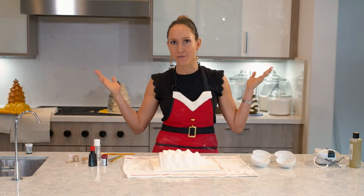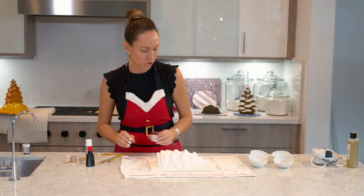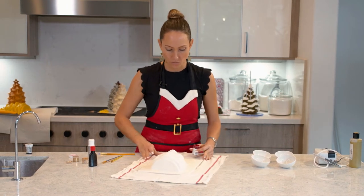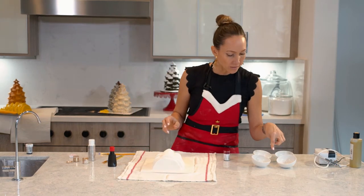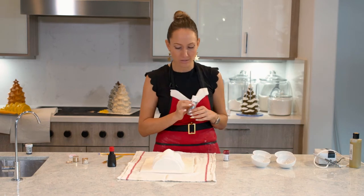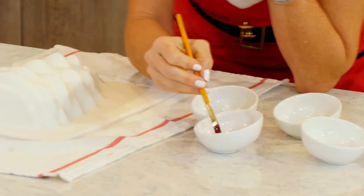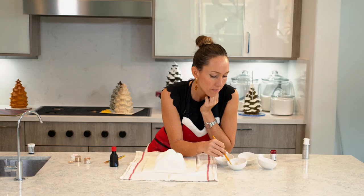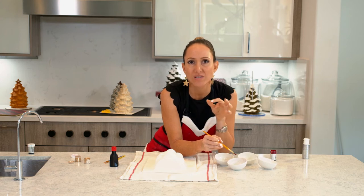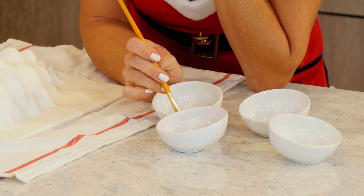Now I'm ready to splatter it with paint. I figured it was time for a little something different than the traditional Christmas cake. So I have red food coloring, green food coloring, some vodka, and white. The trick to doing this is adding just a teeny little amount of white so that it makes the paint opaque. Because if you don't, the red and the green will be slightly translucent and it will look more like watercolor rather than like paint. So just a tiny little bit of white will do the trick.